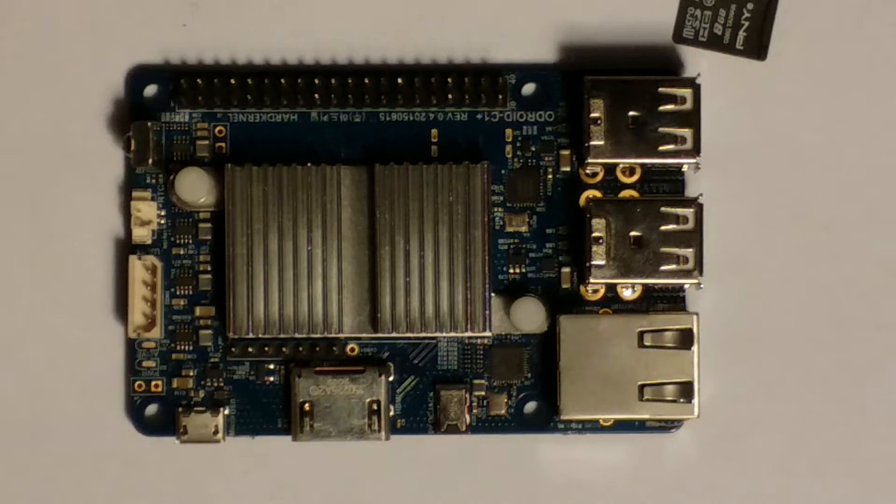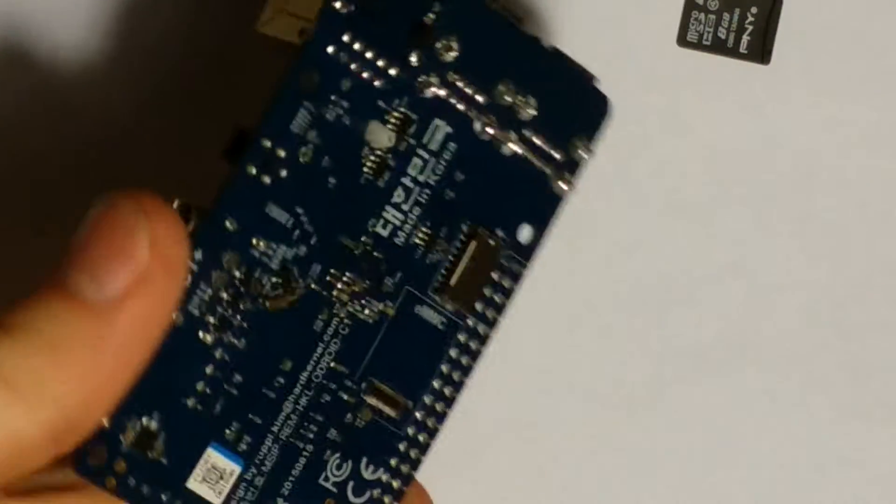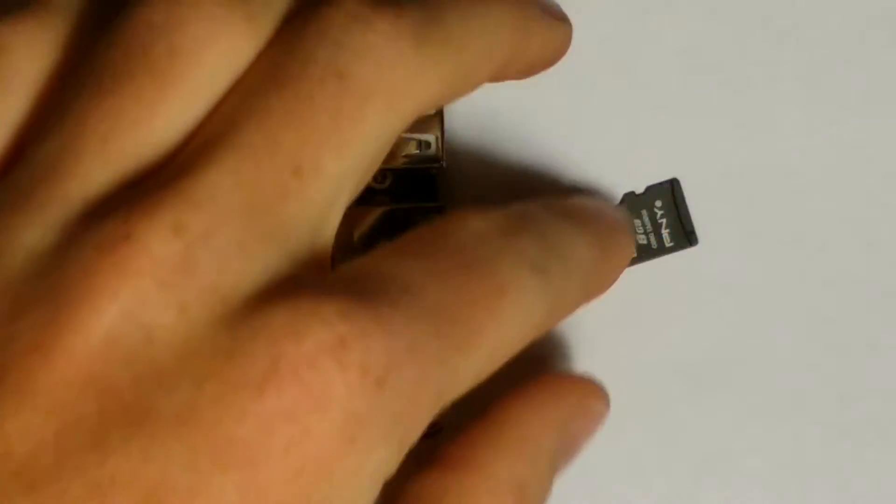Hi, this is Hitech Gaming here bringing you another Odroid C1 video. Today I will be testing the difference between a class 4 SD card and a class 10 SD card.